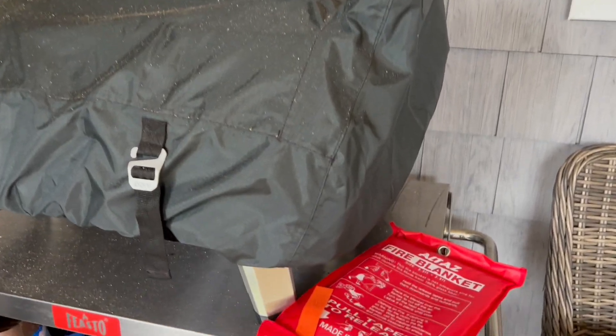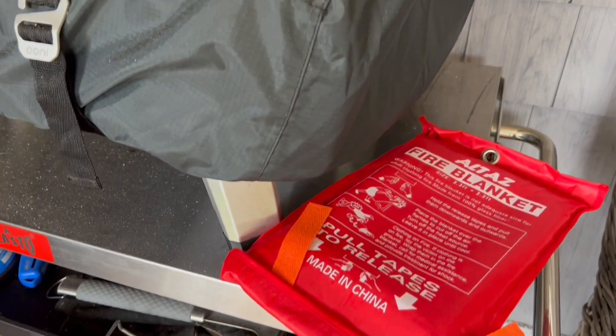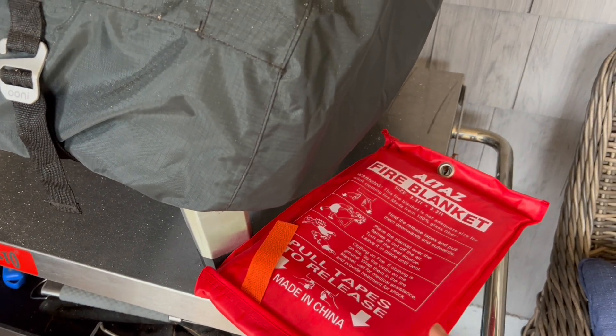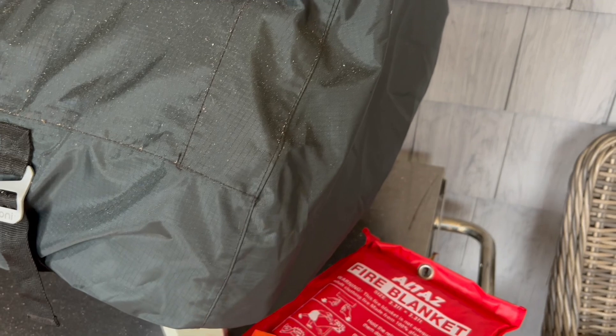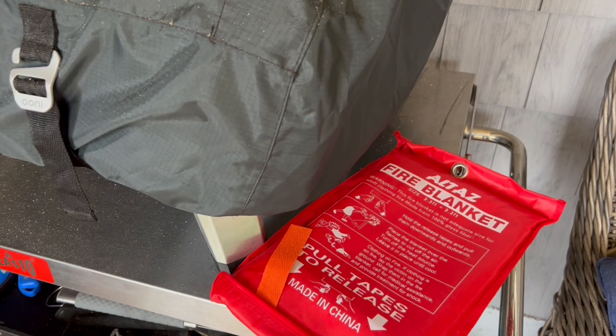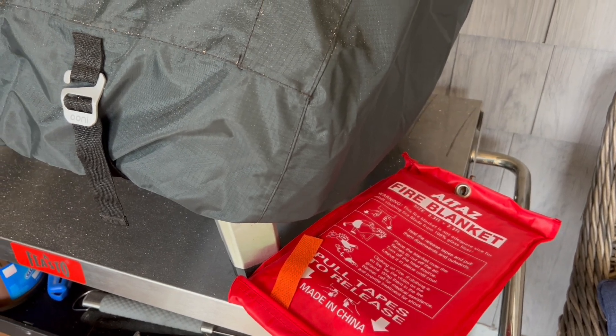I also like to keep a fire blanket next to my pizza oven outside because the pizza oven has such high heat fires. This fire blanket works up to 550 degrees Celsius, which is even higher than a pizza oven can go, so I know that if there's any issue I can use that fire blanket and save my pizza oven.